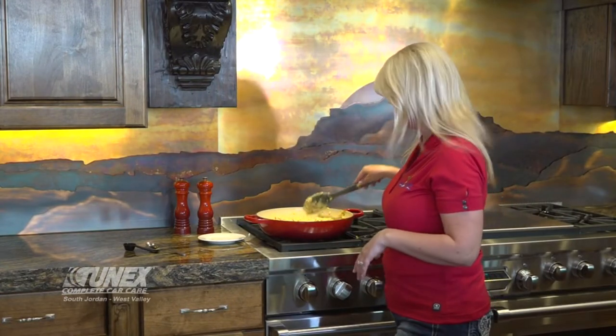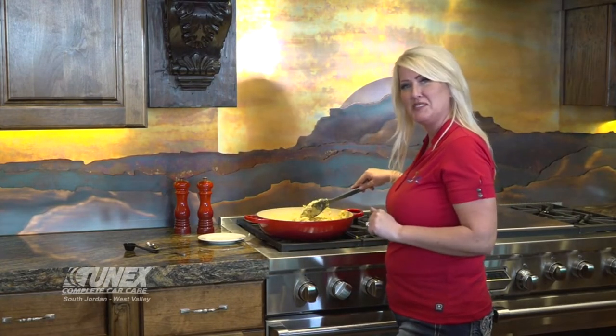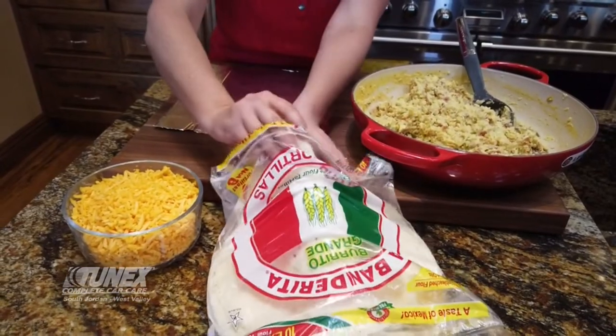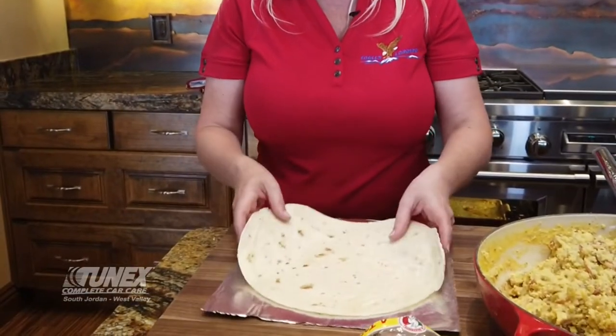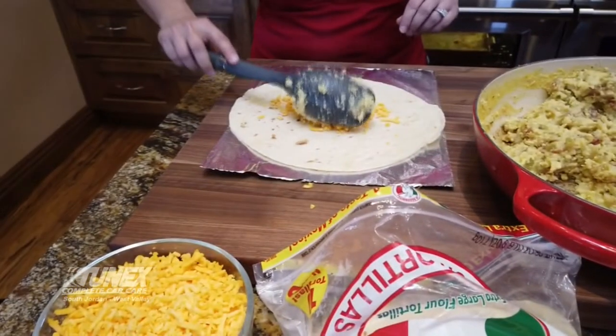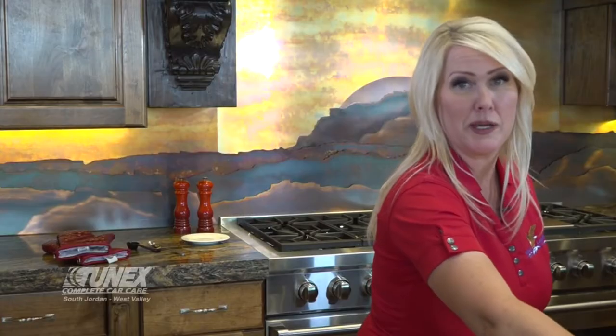Once your eggs have finished cooking, now it's time to assemble — this is the fun part. Warm your tortillas in the microwave for about one minute. Then take your warm tortilla and place it on a sheet of aluminum foil. Sprinkle a little bit of cheddar cheese on top, put a nice hearty dollop right in the center, and then — guess what — more cheese.